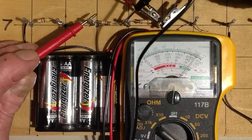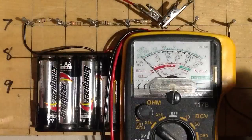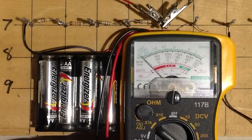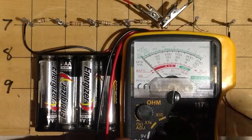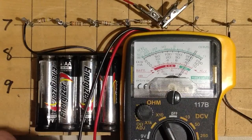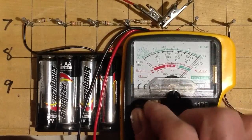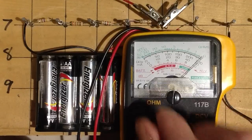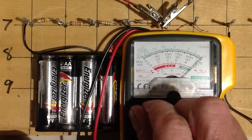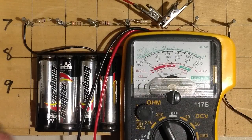Let's measure this one. That looks like about 0.9, so I can assume that's probably about 900 ohms — 0.9 times 1K. Let's go back to the times 10 scale. We have to tweak the zero adjust again — kind of a pain in the neck. That's why digital meters have gained favor.